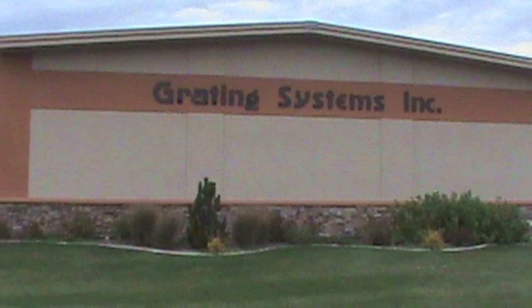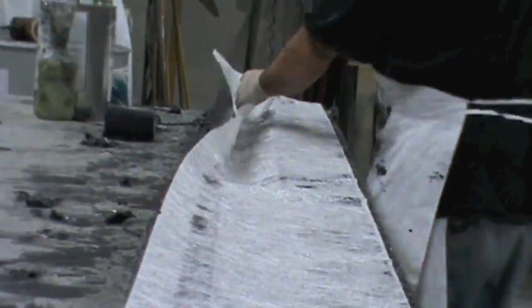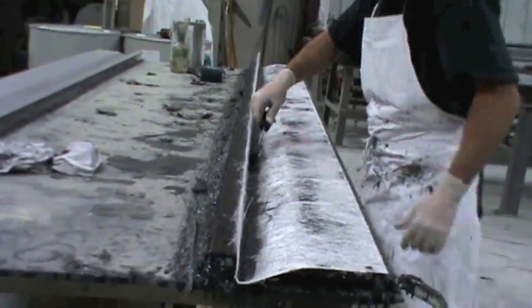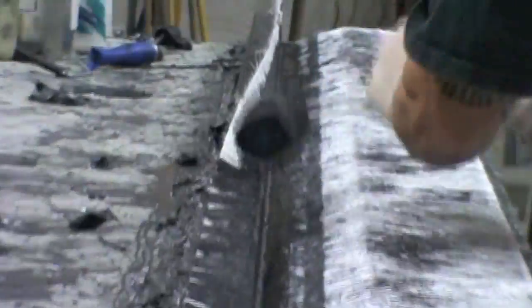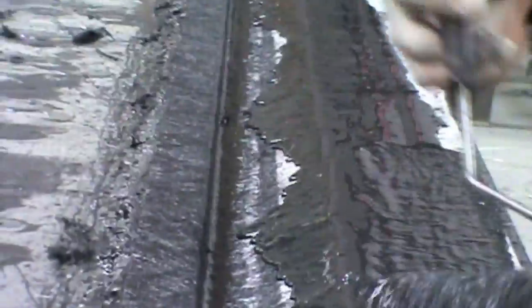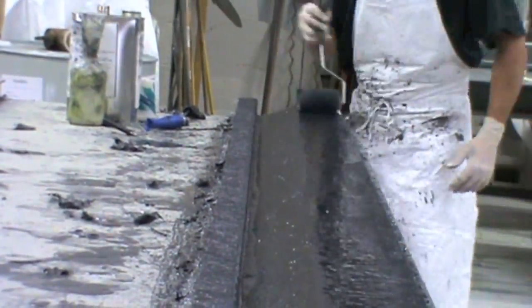Grading Systems Incorporated, located in West Haven, Utah, gave a simple demonstration of how a fiberglass panel is created. First, chopped matte fabric is pressed onto a wax-coated mold. It is then coated with resin and this process is repeated, layer by layer, until desired thickness is achieved.